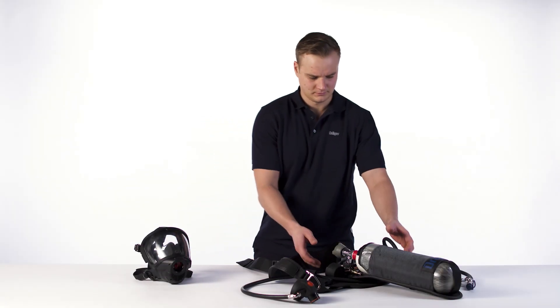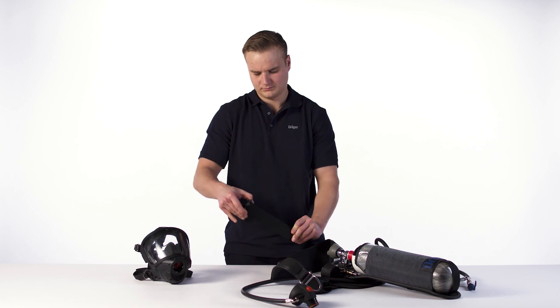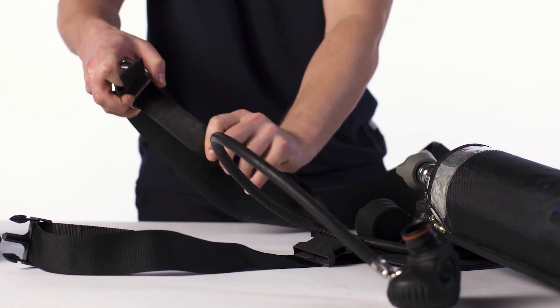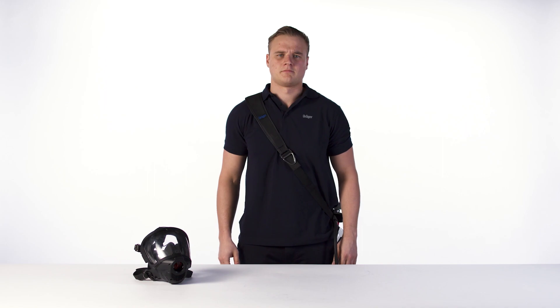Carry out a visual inspection of all parts. Check that the equipment is clean and undamaged. Open the waist buckle and fully extend the waist belt and shoulder strap. Pass the left arm through the shoulder strap, take it over the head, and position it on the right shoulder. Position the harness diagonally across the body with the cylinder positioned against the left hip.